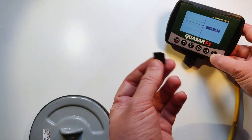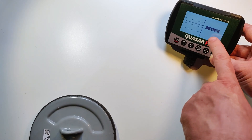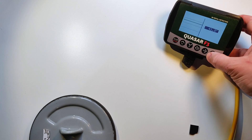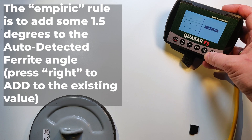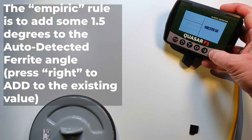I just change the position of the ferrite a little bit. When I get this value of 41.8, I actually know from experience that the automatic ferrite is a little bit inaccurate. So you need to move to the right about 1.5 degrees. But let's get the automatic value for the ferrite first.